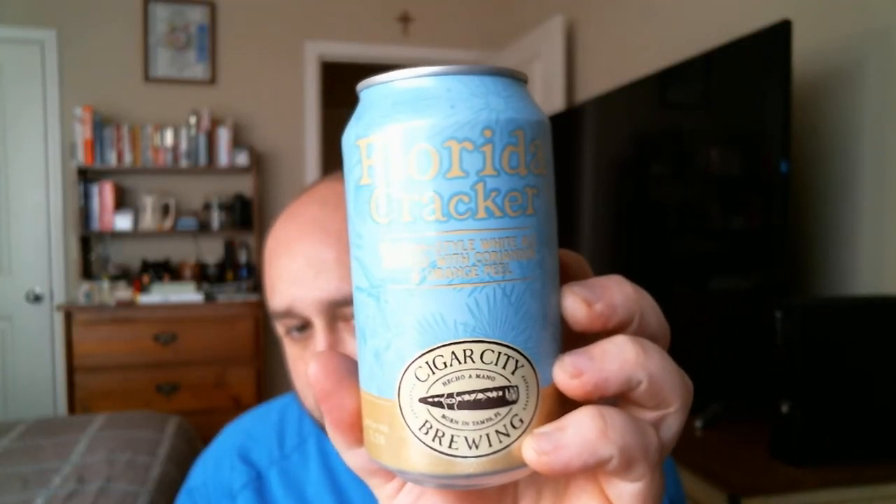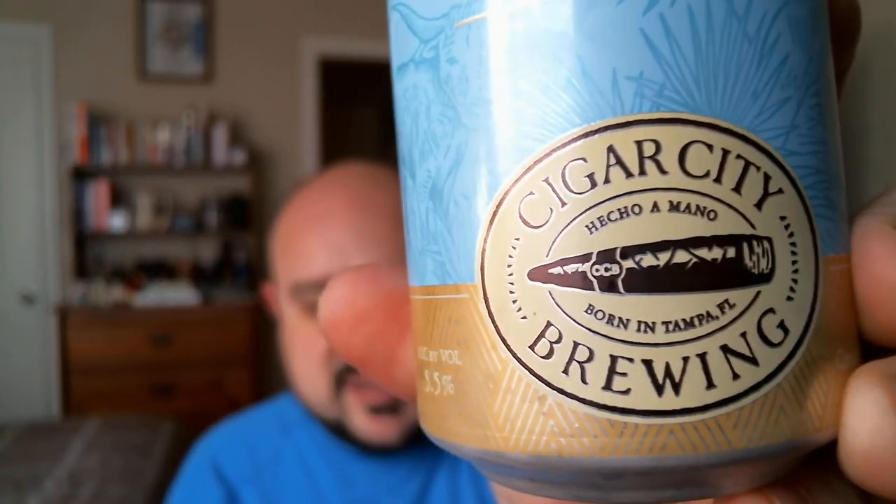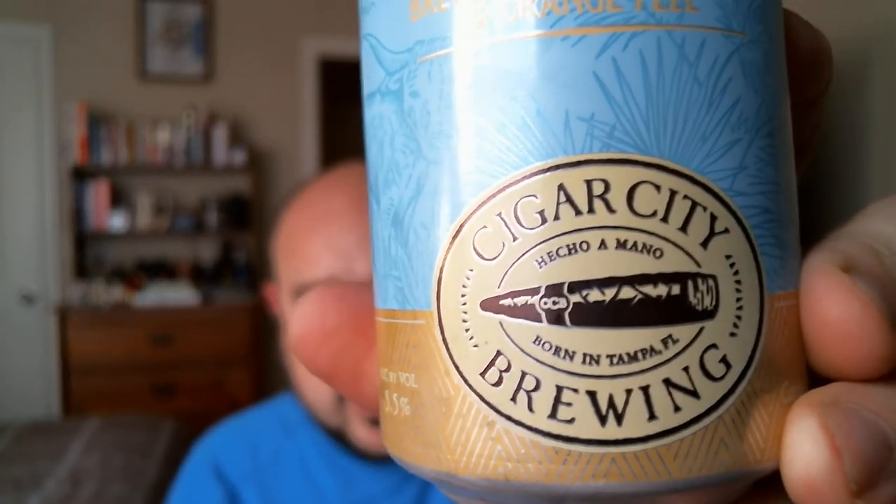Sorry about the glare there, guys. Florida Cracker is a Belgian style white ale brewed with coriander and orange peel — somewhere along the lines of Blue Moon Belgian White. There you go.